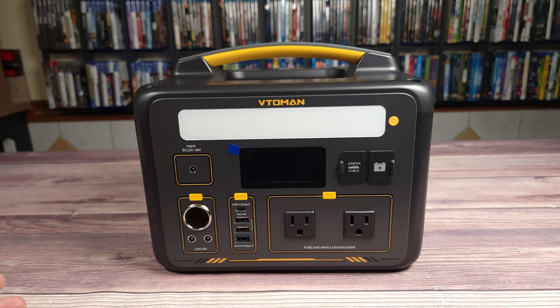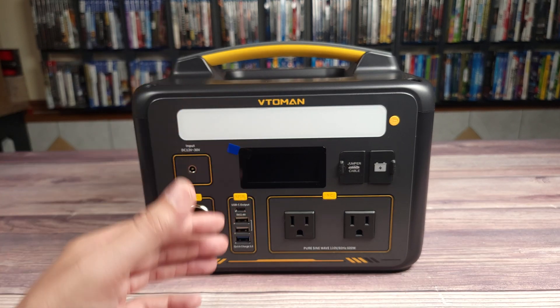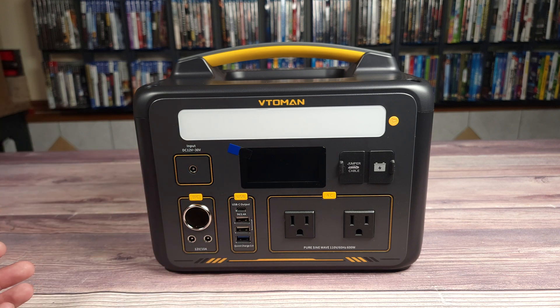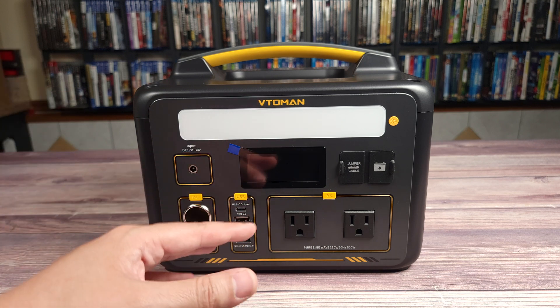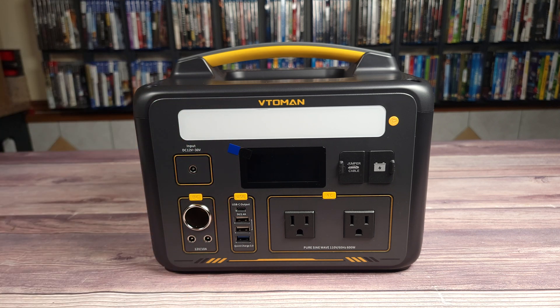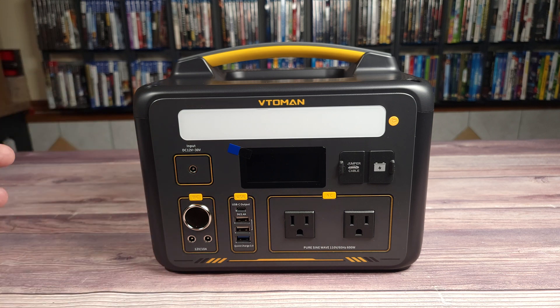Despite this power station having a maximum output of 600 watts continuous, it actually has the ability to power items that draw more than that. For something like a heat gun that needs 1000 watts, instead of letting it pull that amount, the power station will detect the higher draw and step it down to 600 watts, allowing the heat gun to stay powered but just run at a lower fan speed. This technology won't work for things that need their full power but should be fine for most appliances like a heater or electronic cooking devices.